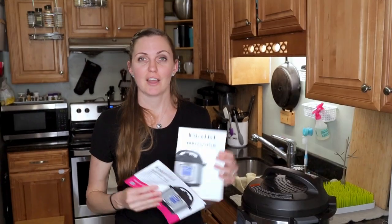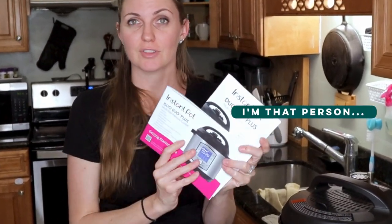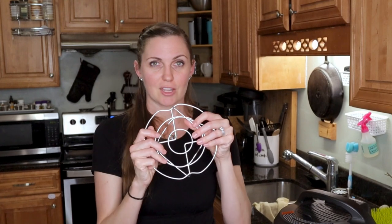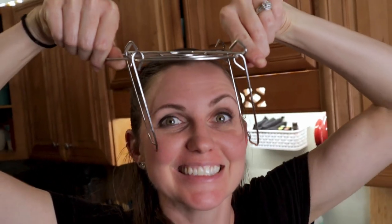In your Instant Pot box you will have a couple of items. You're going to have a couple of manuals and a quick start guide — these are very useful, I did read through them. Instant Pot has a recipe index online, and there's also tons of stuff on Pinterest and Google you can look up. You will also have a trivet, which is very handy if you want to cook stuff underneath or put water underneath and your food on top.